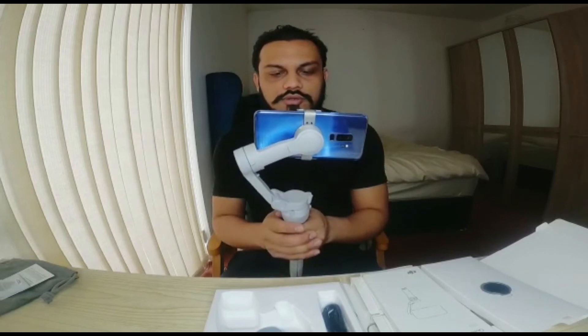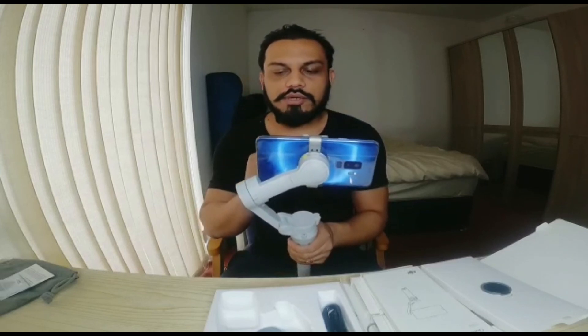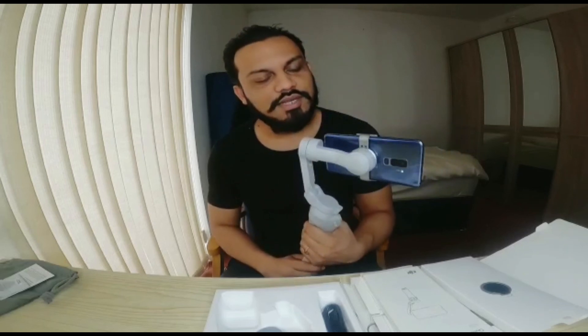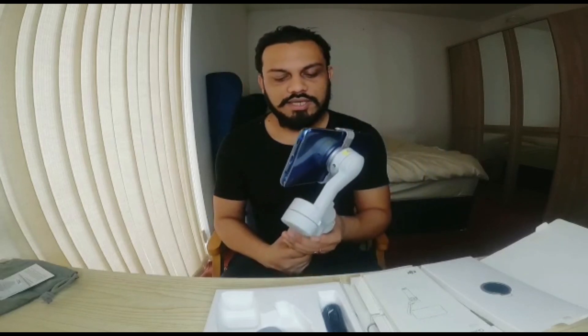I hope you recommend this gimbal. If you like it, please subscribe and support our channel. I hope you enjoy the video.